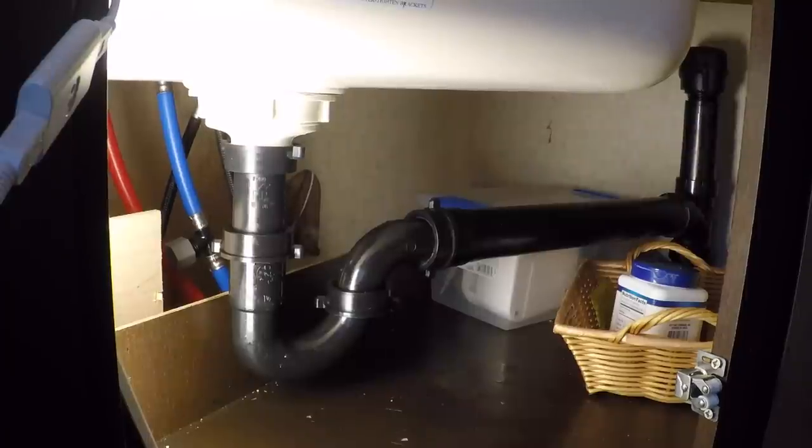It's not leaking — that worked, no leaks. But I have a bigger problem because my sink is still filling up with water.